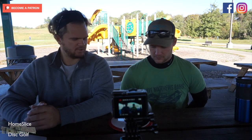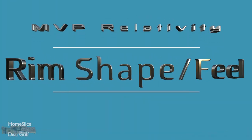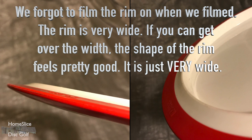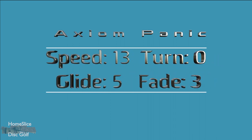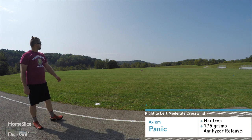What's up YouTube, we've got another MVP Axiom Streamline review for you. Today is the Axiom Panic — thanks MVP for sending us these. The Panic was very stable and very fast.